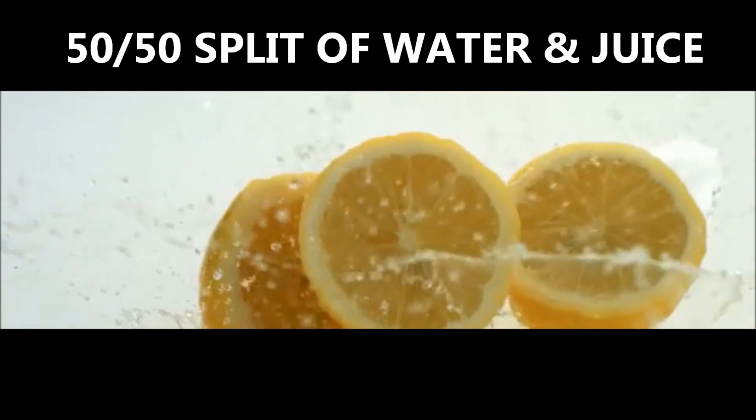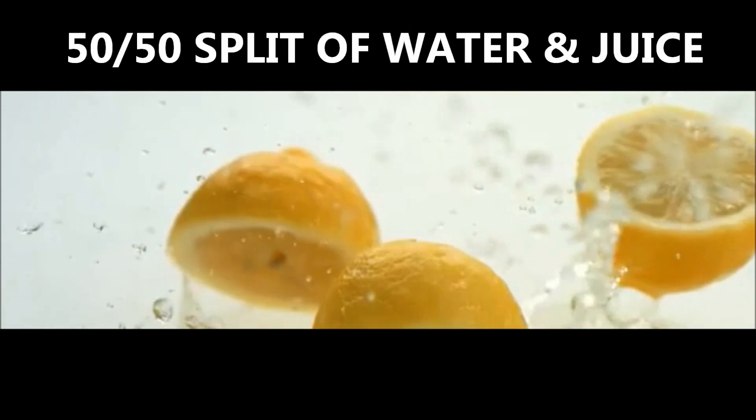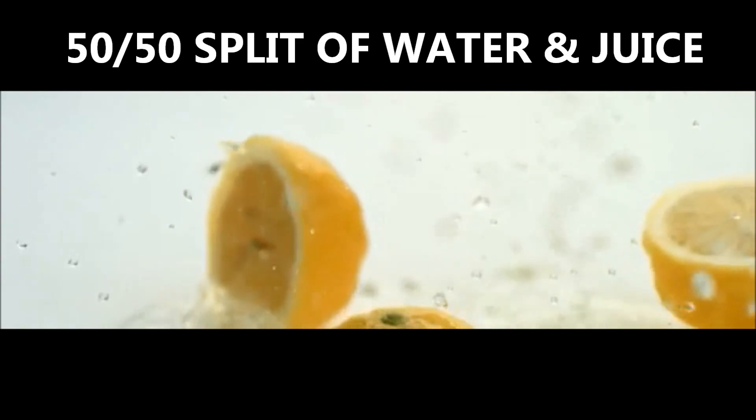Number two: add water to the bowl. Dilute the lemon juice by adding an equal amount of water. For example, if you have half a cup of juice, add half a cup of water.